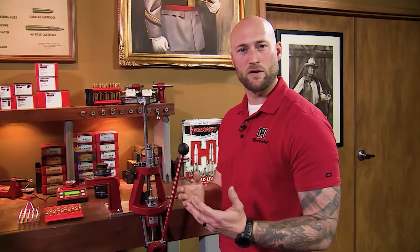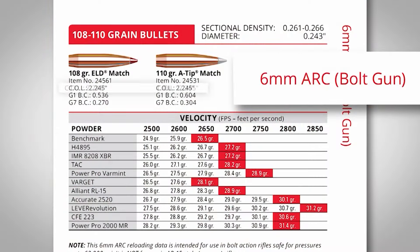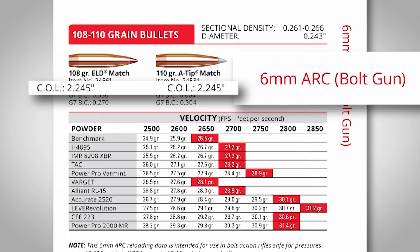Some people like to adjust that seating depth to their individual rifle, and that's okay. For the novice, simply reference your bullet in your reloading manual and it will give you the length you need. For this case, we're looking for 2.245 inches.